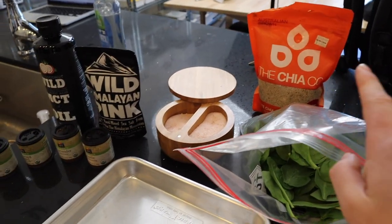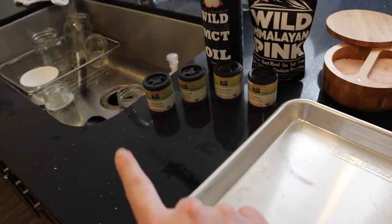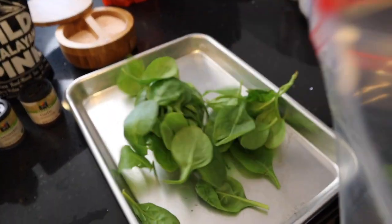All we need is some spinach, chia seeds, Himalayan salt, MCT oil, and spices to your liking. MCT oil is an essential plant-based fat that converts to energy super quickly in your liver, which is why a lot of people like it. Himalayan salt is really tasty and a lot more nutritional than normal table salt — it contains 84 trace minerals, including copper, potassium, and iron, and it's also been shown to reduce acid reflux.